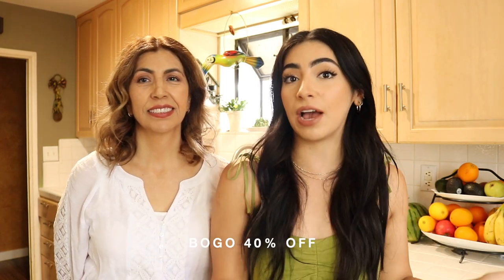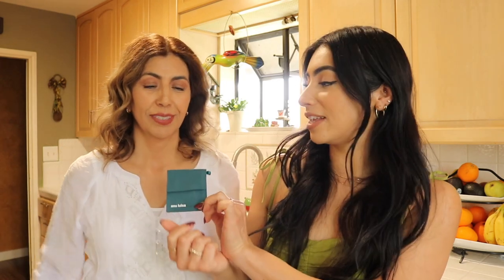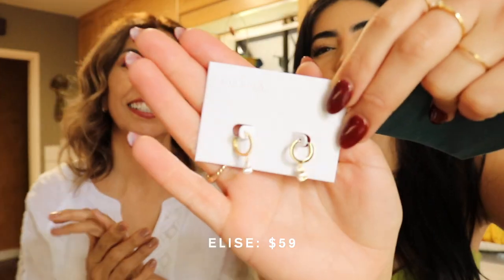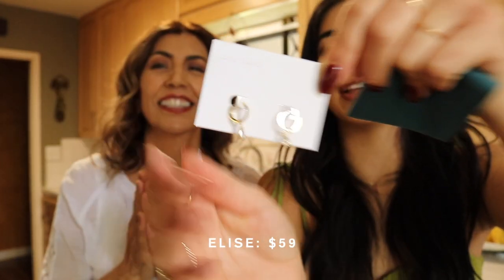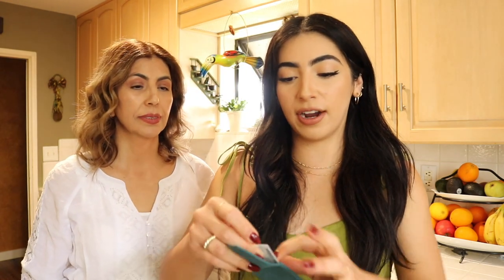Before we get started with today's video, I want to thank our sponsor, Ana Luisa. As you guys know, we love Ana Luisa jewelry, and right now they are running their Mother's Day sale — buy one get one 40% off. My mom doesn't know yet, but I actually got her a little early Mother's Day gift. She loves her Ana Luisa earrings, so I decided to get her something new. If you're looking for a Mother's Day gift, definitely check out their website — link is down below.